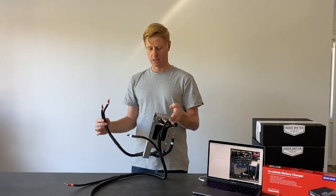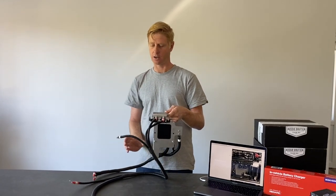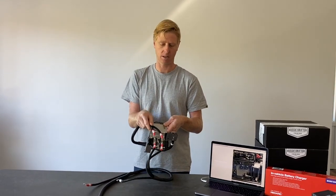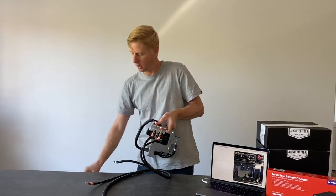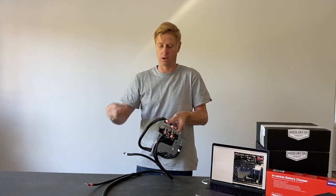The harness is connected to the BCDC charger and goes through a port right beside the headlight. We thread that through and connect our fuse holders up there — they're all labeled: auxiliary battery positive, auxiliary battery negative, main battery positive, main battery negative. With just an 8mm socket or spanner we can do those terminals up.